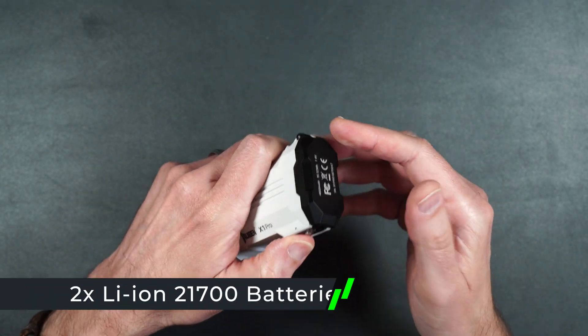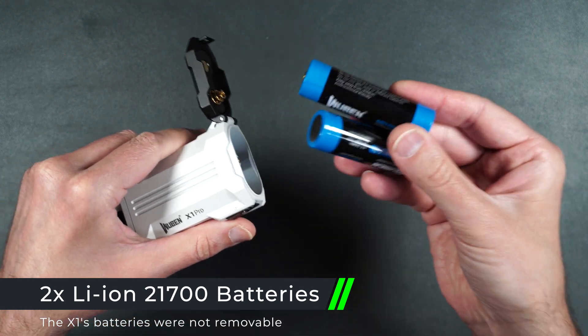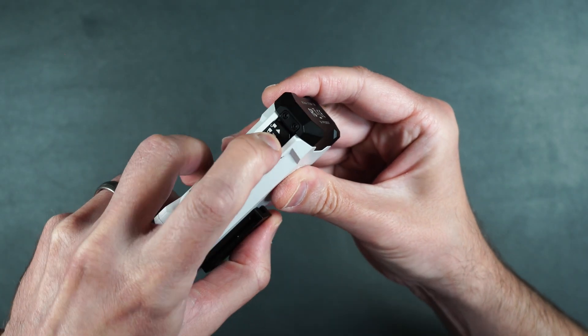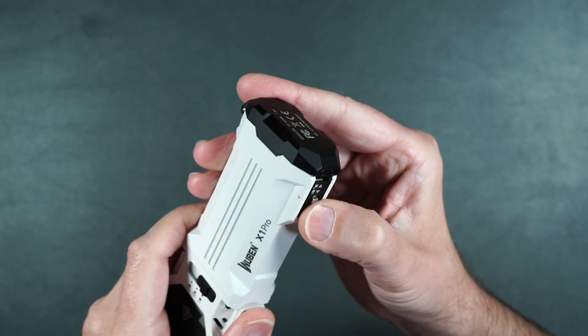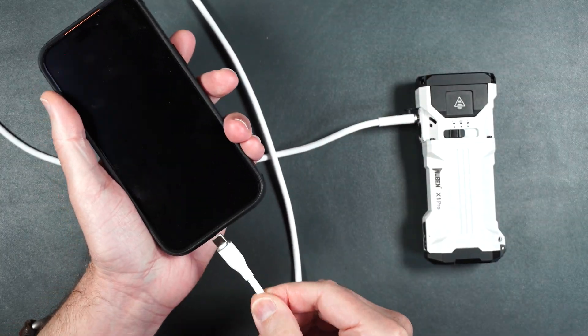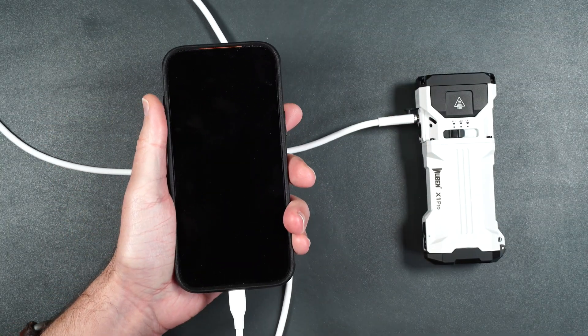The X1 Pro is powered by two 21700 rechargeable batteries that are removable. The battery release can also be locked so you don't have to worry about accidentally opening the battery cover. The USB-C port can also be used for reverse charging, so you can easily charge up other devices on the go.